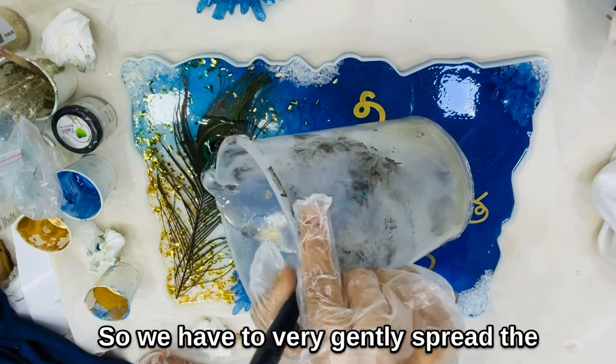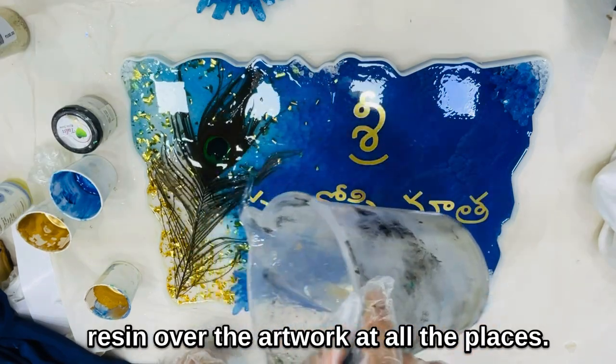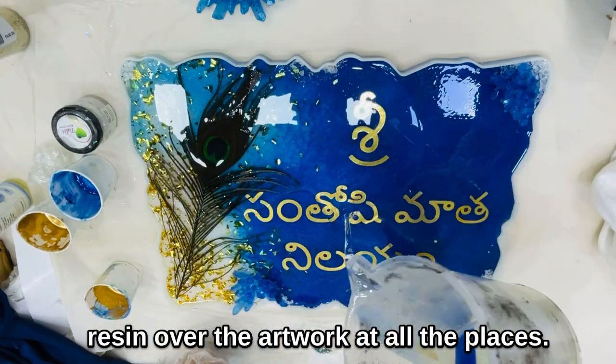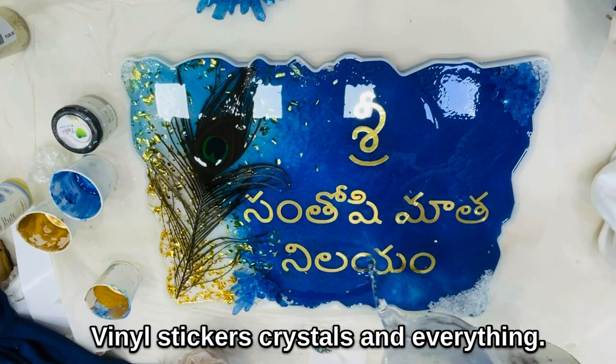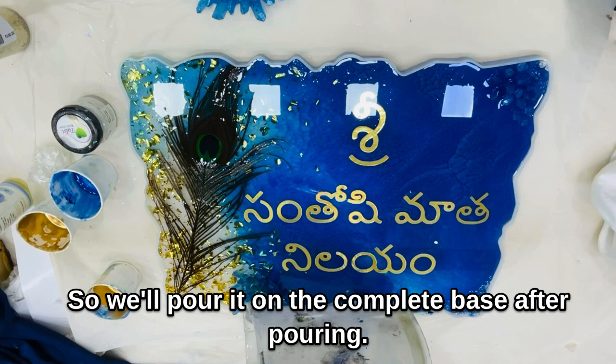We have to very gently spread the resin over the artwork, covering all the places — the vinyl stickers, crystals, and everything. We'll pour it over the complete base.